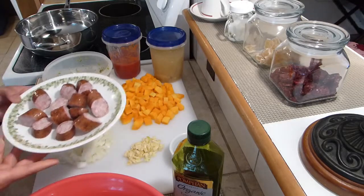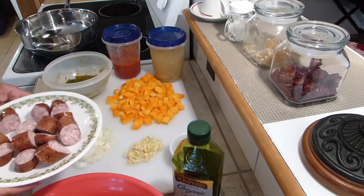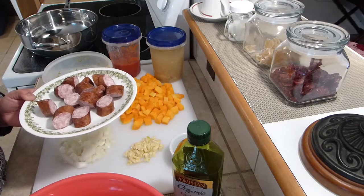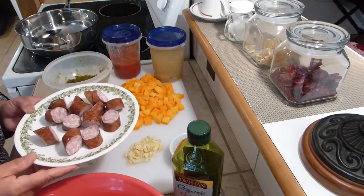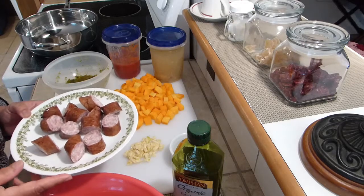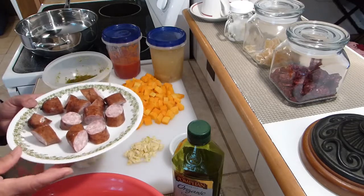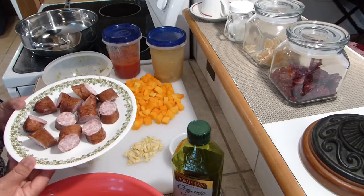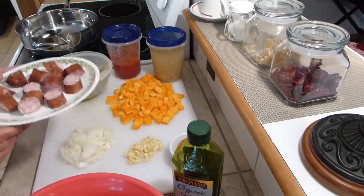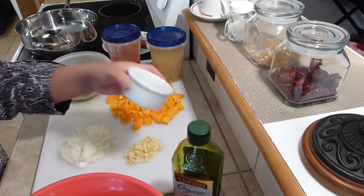These are smoked sausages, which I could do without myself. But my daughter is expecting her second child, which we are all excited about, and I'm trying to encourage her to eat healthy — not just for her sake but for the baby's sake, my grandchild. She commented that if I put some meat in my vegetable dishes she would eat more of them, so I'll sneak in some smoked sausages. I can push them aside if I don't want them. Salt and pepper according to your taste, plus a little olive oil to sauté.